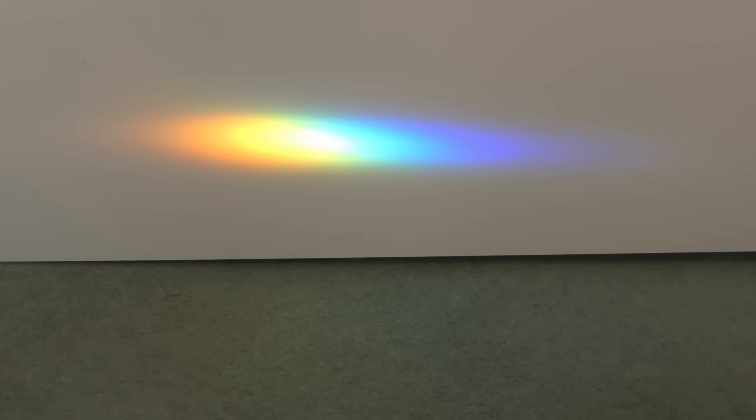There we can see the image of the spectrum. We can see our red, orange, green, blue, and maybe your indigo and violet.